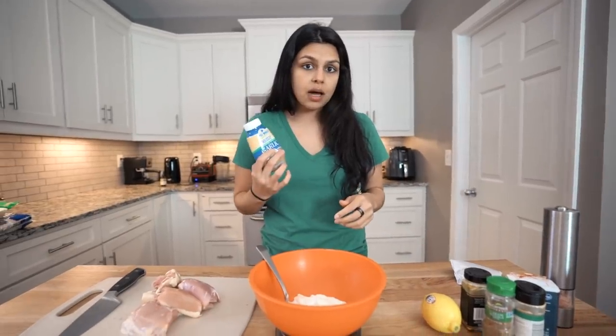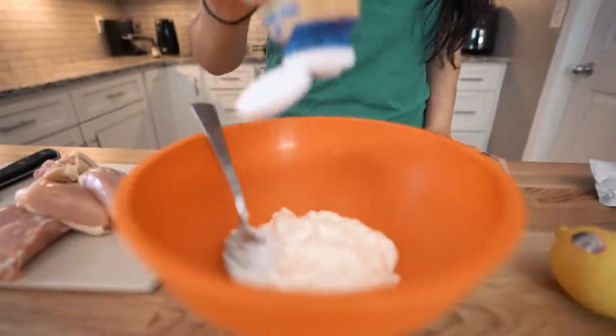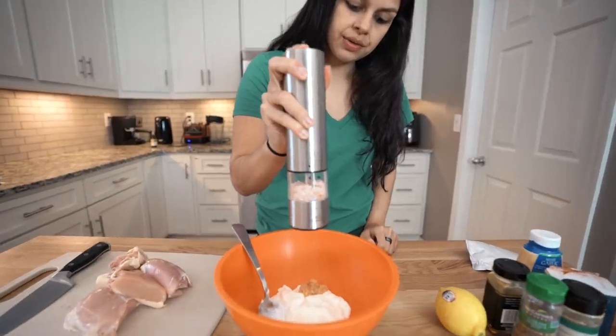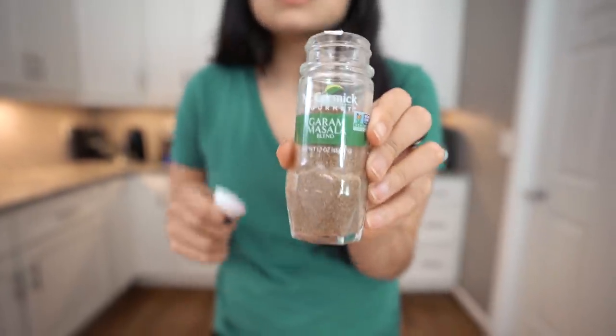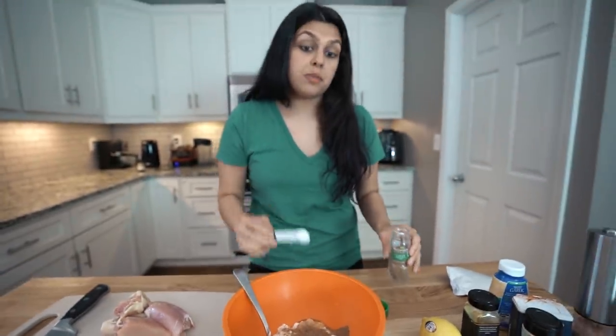Next we're going to add all the spices and some lemon juice to kick up the flavor. We'll start with some fresh garlic — or easy squeezed garlic — about two cloves minced. Then one and a half teaspoons of pink salt, and one and a half teaspoons of garam masala. It smells so good. This is an ingredient you can get in any grocery store; it doesn't have to be an Indian one. It's really the key ingredient here, in my opinion.